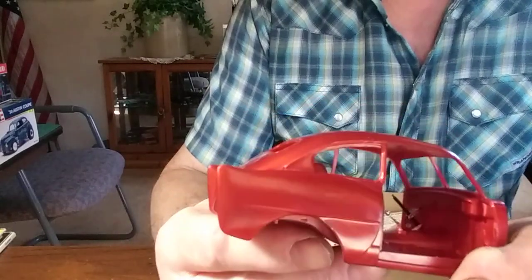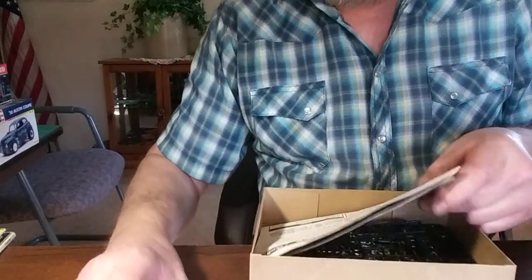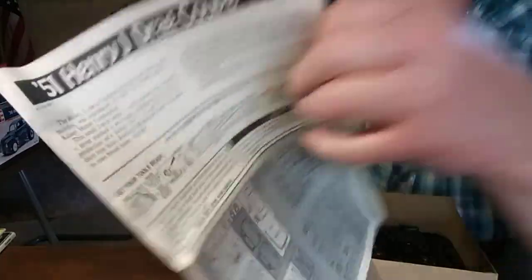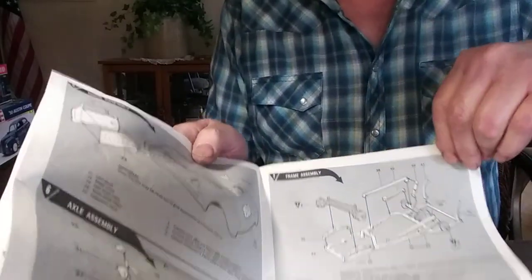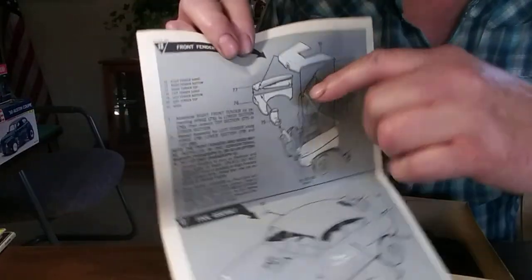I'm seriously thinking about doing just that — go ahead and paint everything else. That is such a cool looking molding. I'm almost certain that's what I'm going to end up doing. Since I got the body out, let's do a quick look at these instructions. They're just your basic old instructions that came in the Revell kits. Each piece comes out. I'm not going to get too far into it, but that gives you a quick look. And of course, you guys know this has got those two-piece fenders. Can't wait for that.